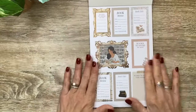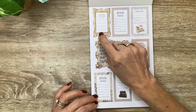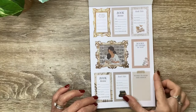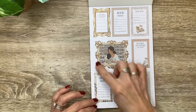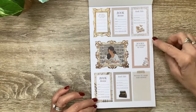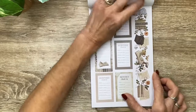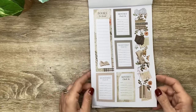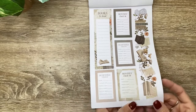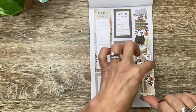We'll start out with our paper stickers first. Look how pretty these frames are - these frame boxes. Books to read this month; if you wanted to use this as a functional box you could put clear sticker paper in or cover it with another sticker. Book review, book title. And then a gorgeous photo of the girl in front of the library reading in that gold ornate frame. Love that with a little tape on it. Then more functional boxes you can customize however you'd like. This is so pretty - all one sticker, cut out around it.